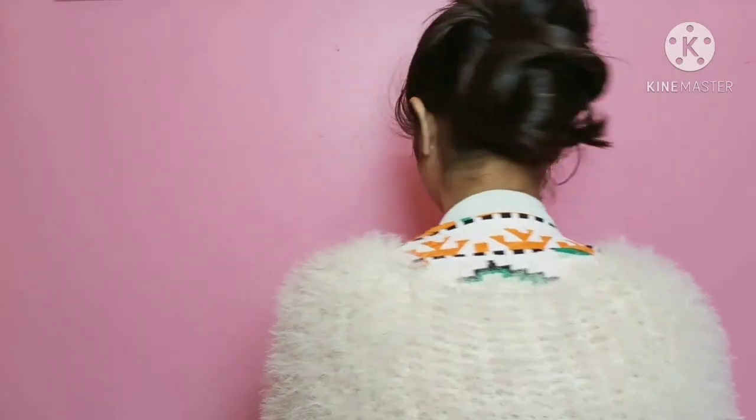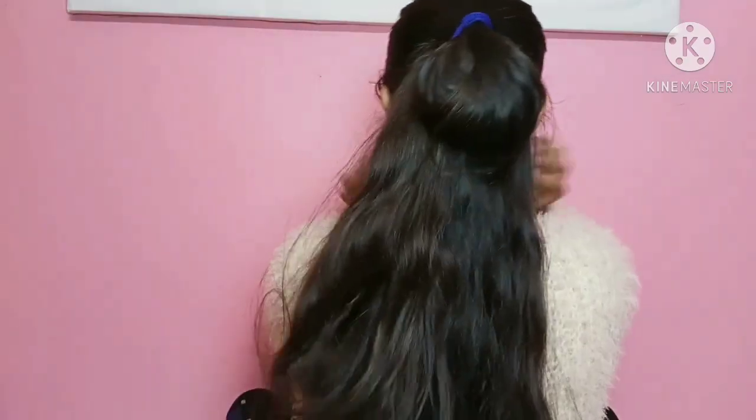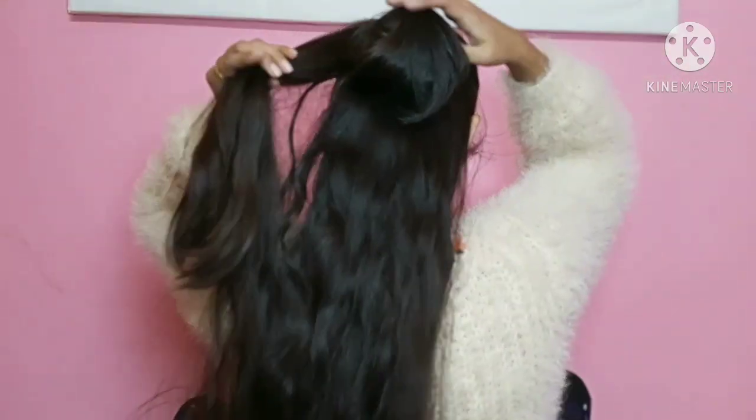So this is our first hairstyle complete. Now for the second hairstyle, I have made my hair into a half ponytail and tied it in a loop.